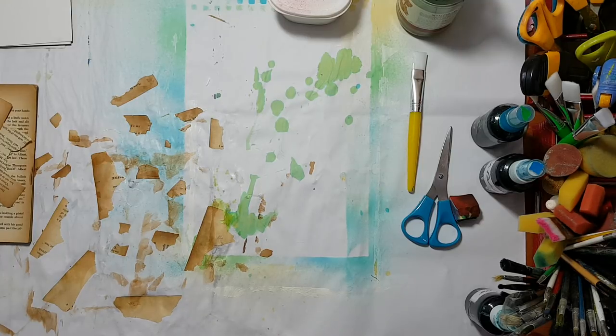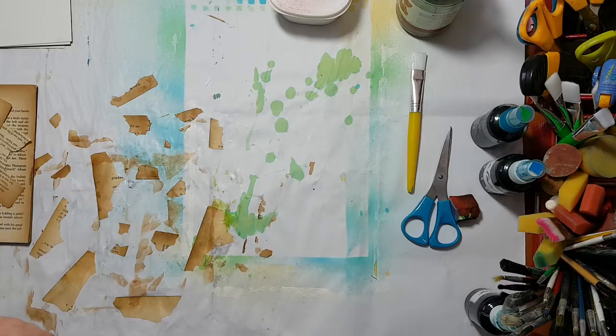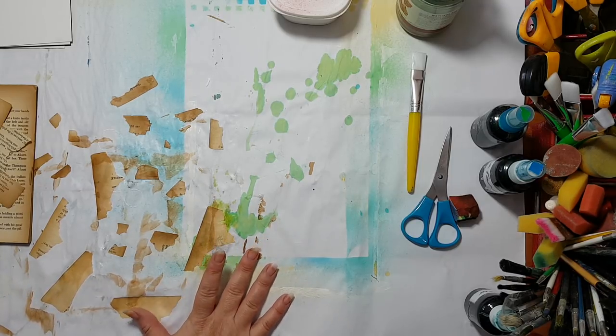Hi everyone! I'd like to share with you a technique that I just stumbled upon. Basically it's making things look vintage and making your own ephemera.